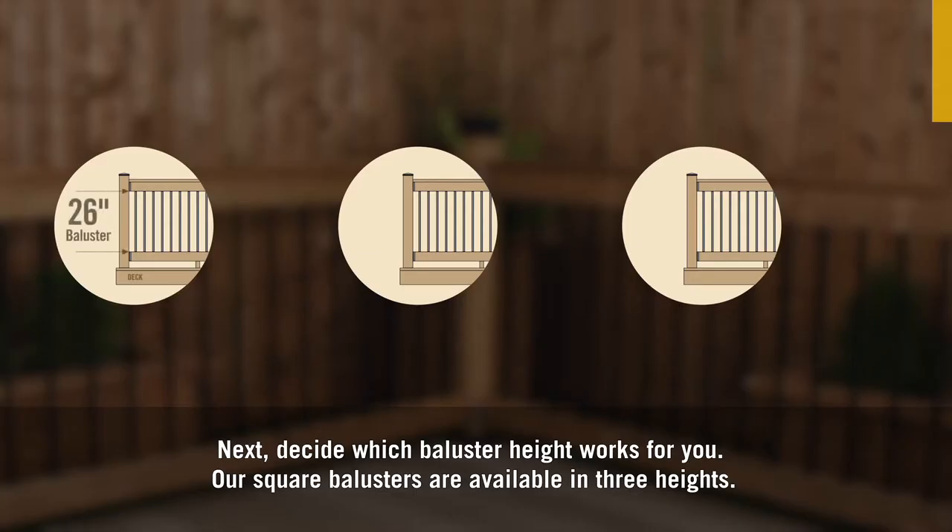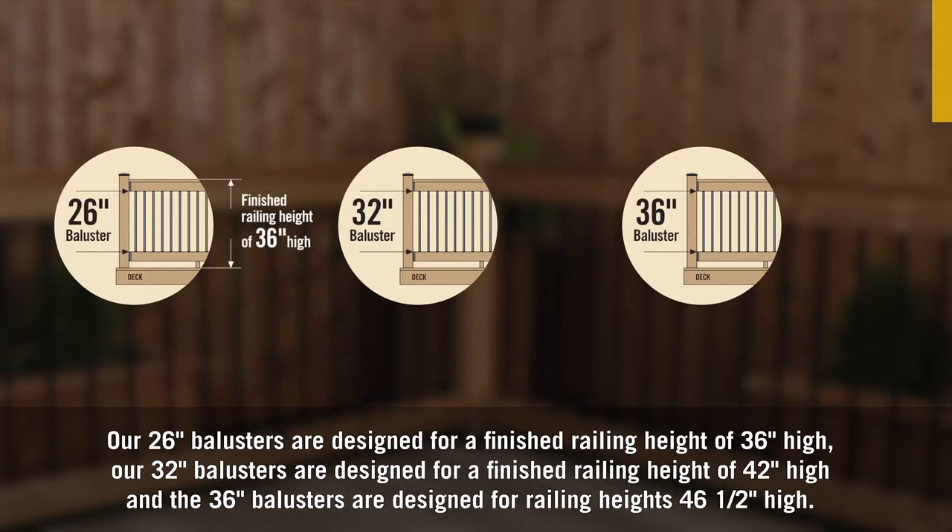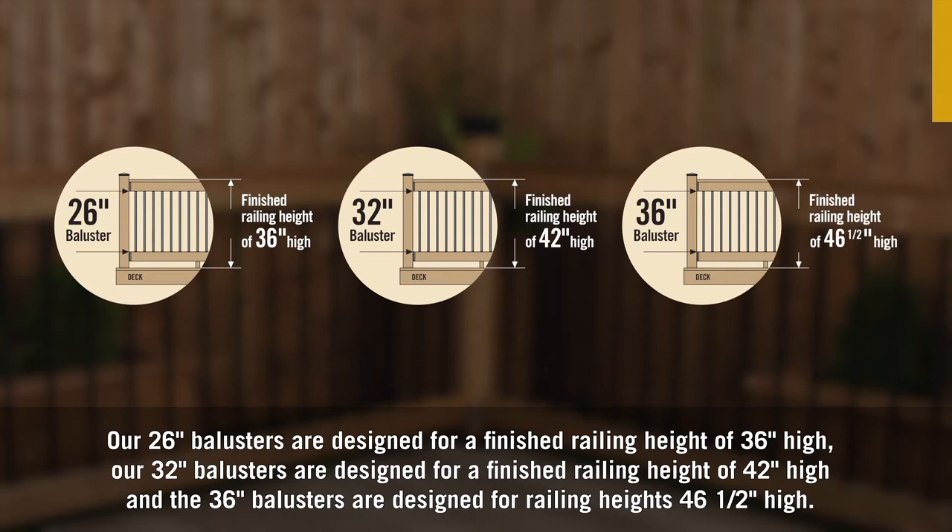Next, decide which baluster height works for you. Our square balusters are available in three heights. Our 26-inch balusters are designed for a finished railing height of 36 inches. Our 32-inch balusters are designed for a finished railing height of 42 inches. And the 36-inch balusters are designed for a finished railing height of 46 and a half inches.